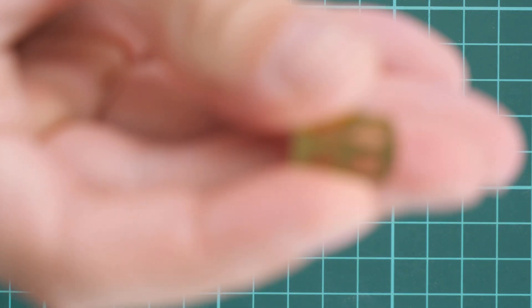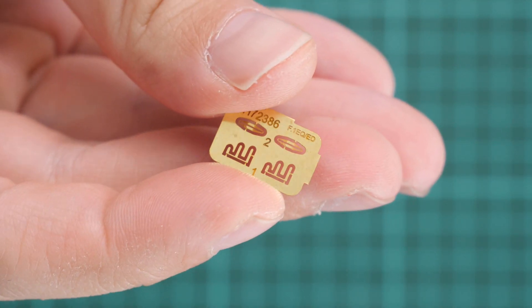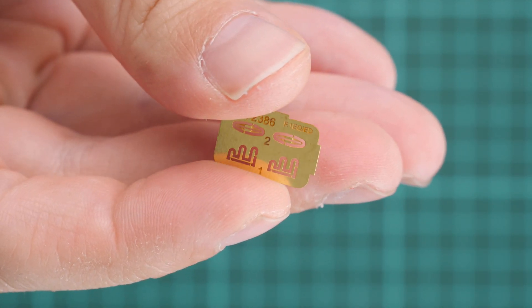Next is the separate plastic bag for decal sheets. Both decal sheets are printed by Cartograph, and the printing quality looks really great. There is also a tiny photo-etched fret — the only PE in this kit — which will be used for fine detailing of external surfaces and possibly some antennas.